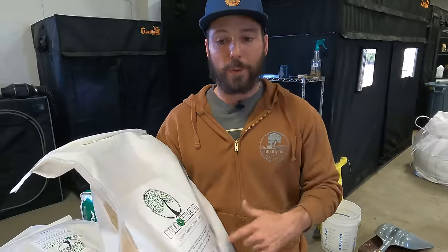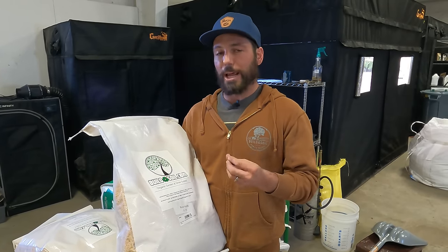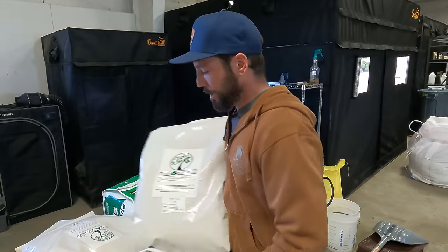The reason we use this particular brand is they do a lot of heavy metal testing and batch consistency. They make sure there's no germination of the seeds, which is really important — you don't want rice seeds germinating and ruining your soil. On a commercial scale it can cause a huge issue when you're germinating in little tiny cells. Quality of rice hulls matters.